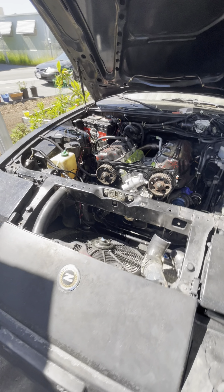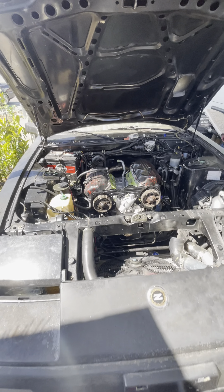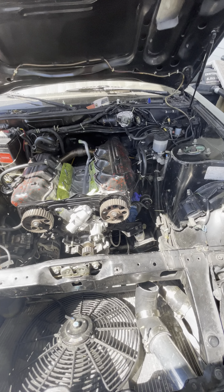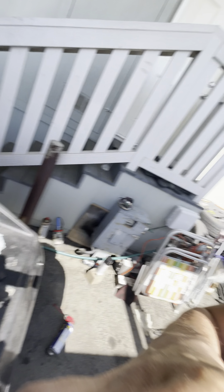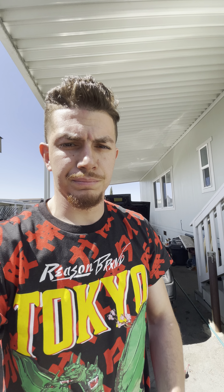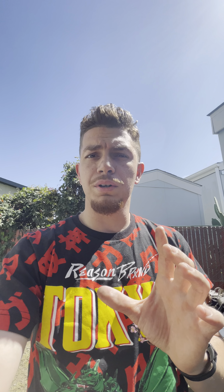The nuts for the VG33 — these are the OEM ones — these two right here, as you can see, are different. I actually went to O'Reilly's and bought replacements because the shoulder on the OEM ones is too big and I couldn't get the thread to start. So I had to work the manifold and slowly throw these on just to get them started. I still have one down here and the second one in the back I'm having an issue with.